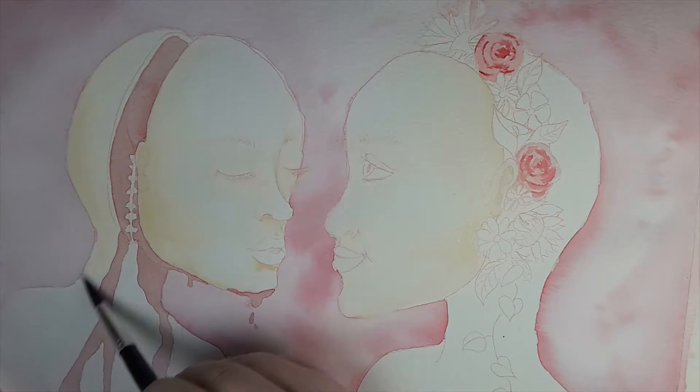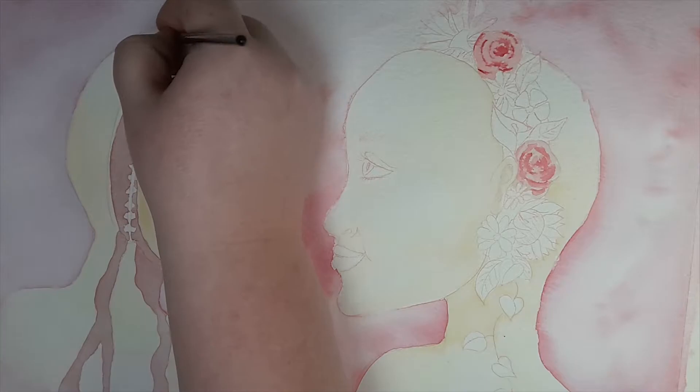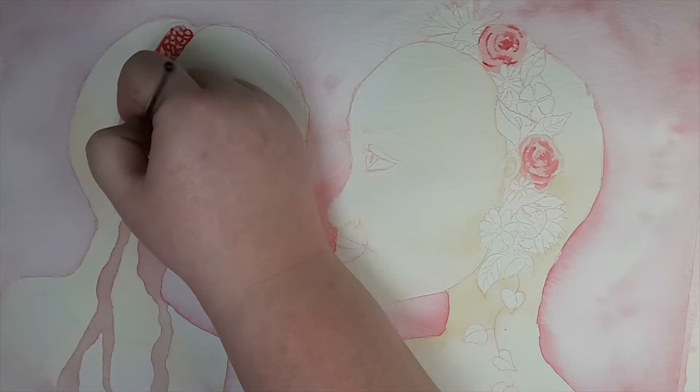I also used an A3 sheet of Winsor & Newton watercolor paper. This is their older paper so it's not 100% cotton — it doesn't say anything about cotton on the package. As I've tried Arches, I don't think it's as good as Arches because it's a little easier to get back washes and stuff on this paper.